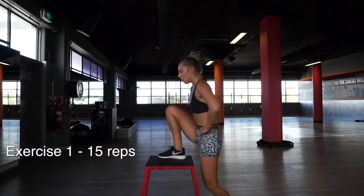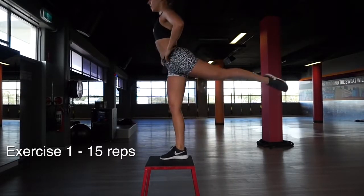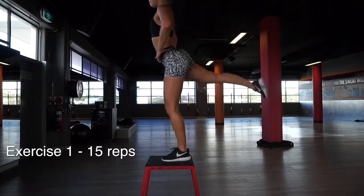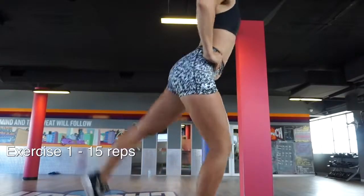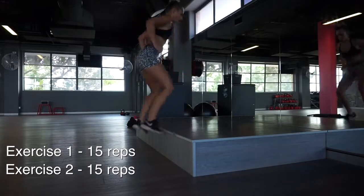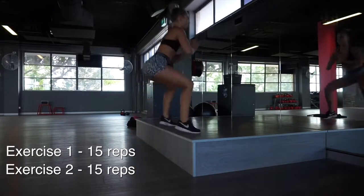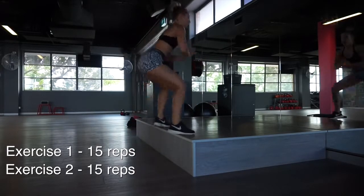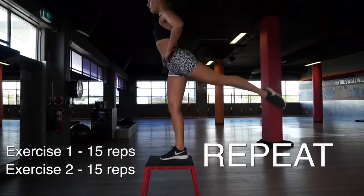Then we're going to go into some step ups. Make sure with your step ups that you're stepping up quite high, but not so high that you have to swing your arms to get yourself up. With the back leg I like to keep it straight and squeeze the glute at the top — that's when I get the best results. Do 15 on each leg. Once you've done that, superset it with some box jumps. I didn't actually have a box so I just used a little step, and it worked perfectly. Do 15; if you're on a higher box and it's harder, you can just do 8 to 10. Then repeat both of those exercises again.